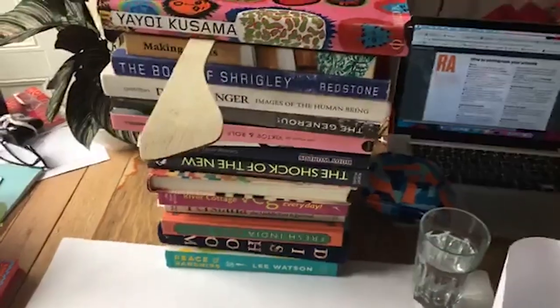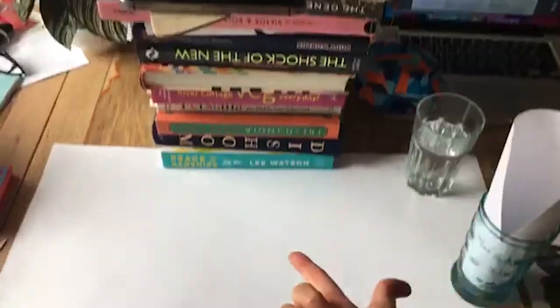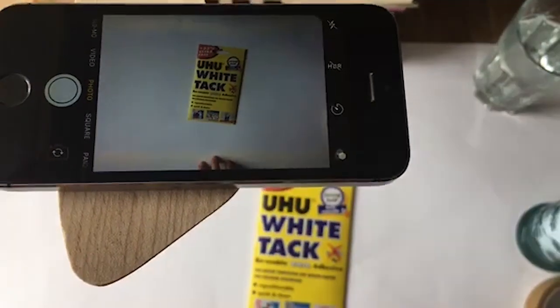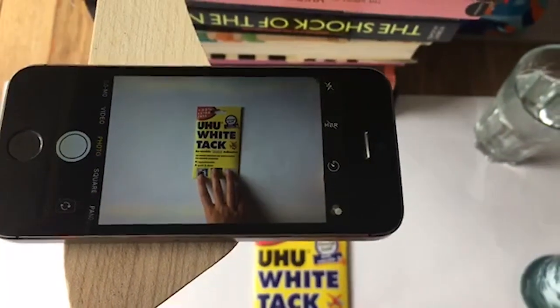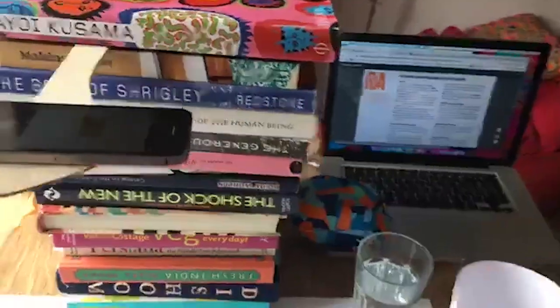I'm going to pop my other phone on top of the spatula like that, and you can see the phone is held nice and steady. The camera is underneath so it's going to take a picture of the section just here. You've got a nice big space and a good height as well. You can move your spatula around to a different height if you want it to be closer, for instance if you're photographing something quite small.